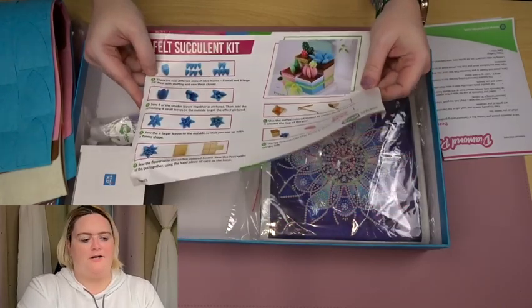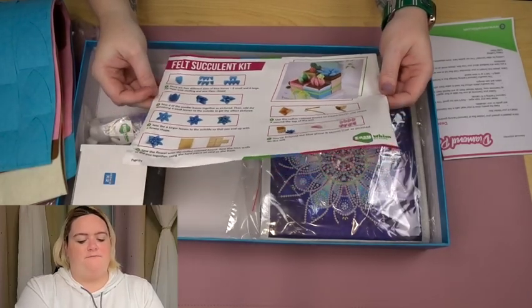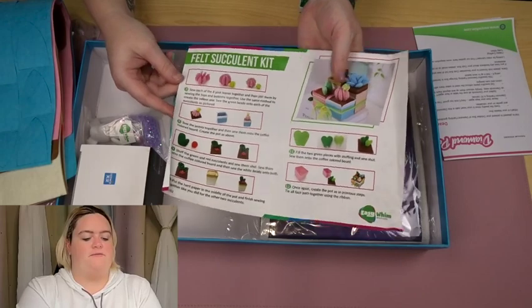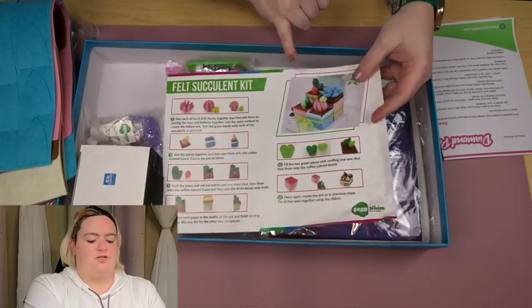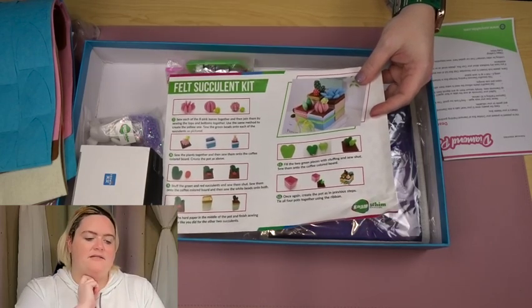The video tutorial wasn't the greatest walkthrough — it was basically a person hammering in the pins, tying a little knot, and starting. But from what I understand, string art is kind of a make-it-your-own thing anyway. And there was a pattern, but it was kind of like a small picture of it. This instruction sheet gives me full instructions on what I'm going to be doing with the different pieces of felt, string, beads, and baubles to make this nice little display of succulents.